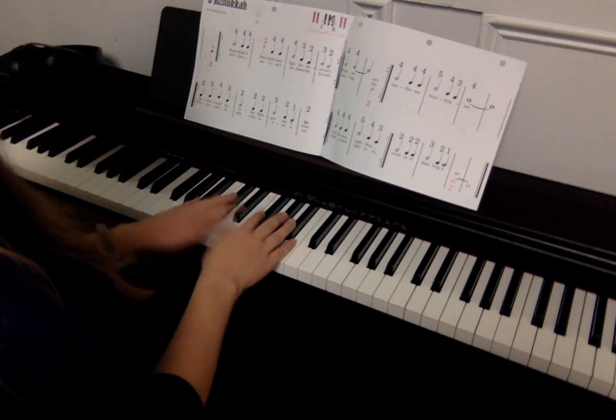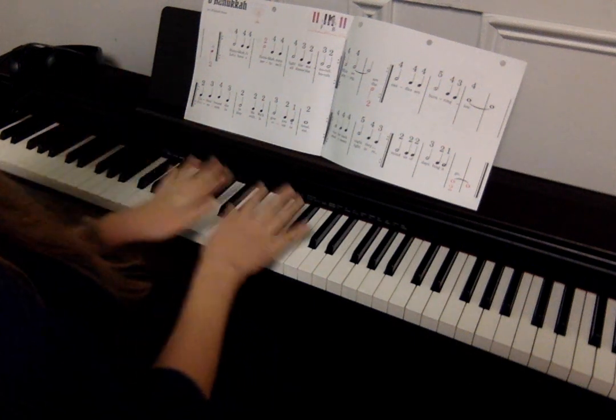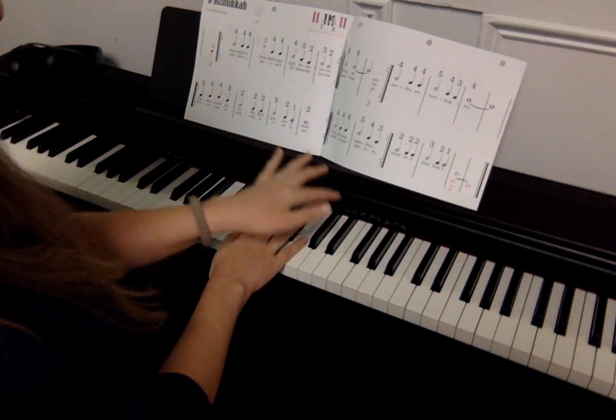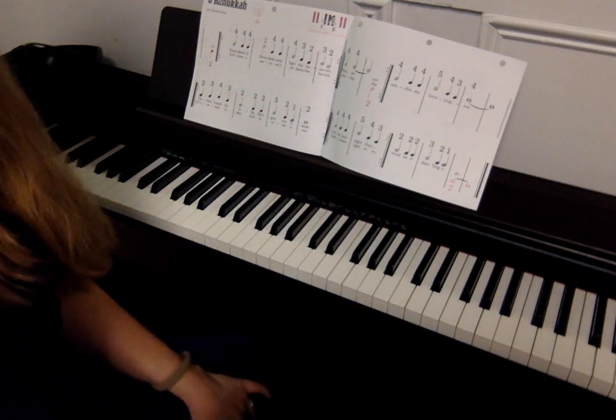All right, so that was Hanukkah Oh Hanukkah. And again, that left hand — just watch out for that cross where it comes up above the right and place the two. All right, happy practicing!